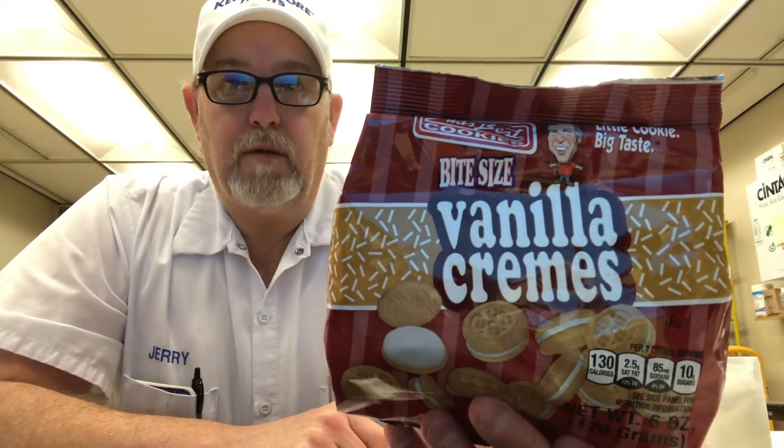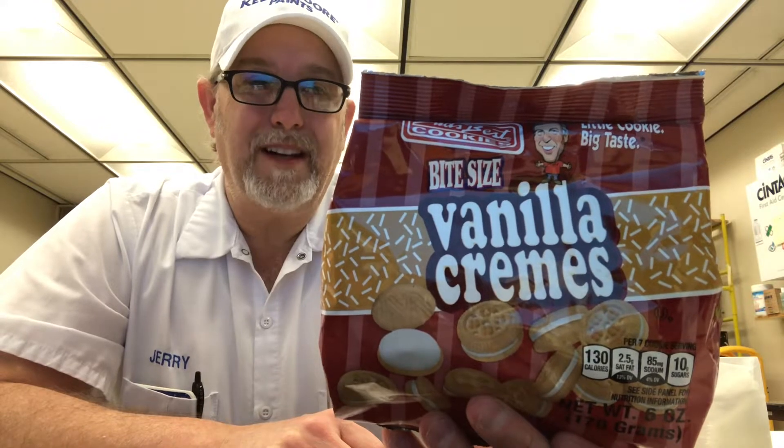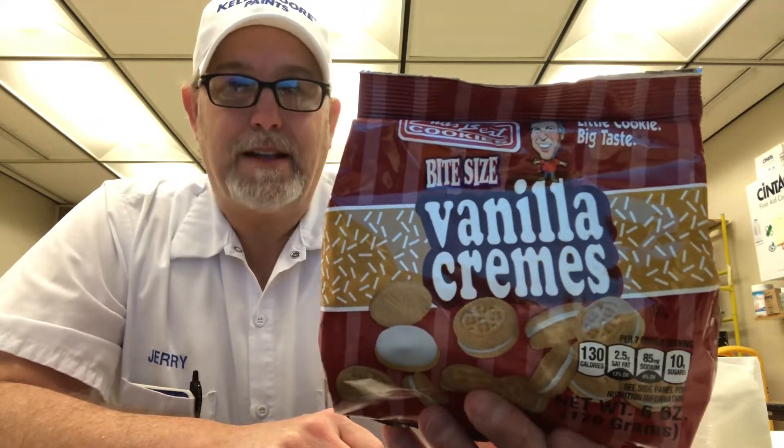Hello, I'm Jerry Ford. Got some Bud's Best Cookies here — this is the vanilla creams bite size. This is basically a milk dunker right here, either the regular bigger ones or these bite-size ones, and they're great for a glass of milk.